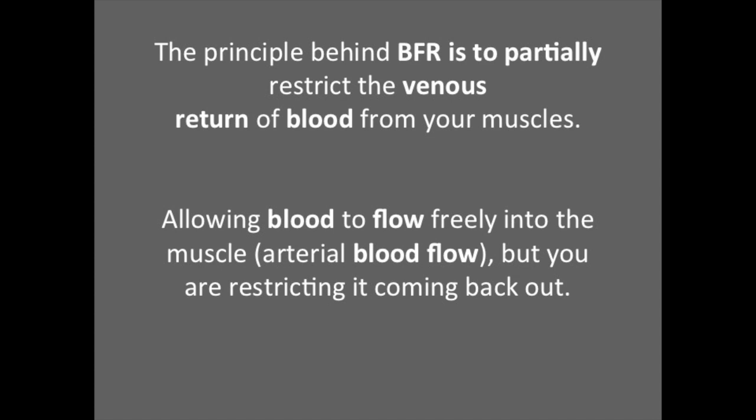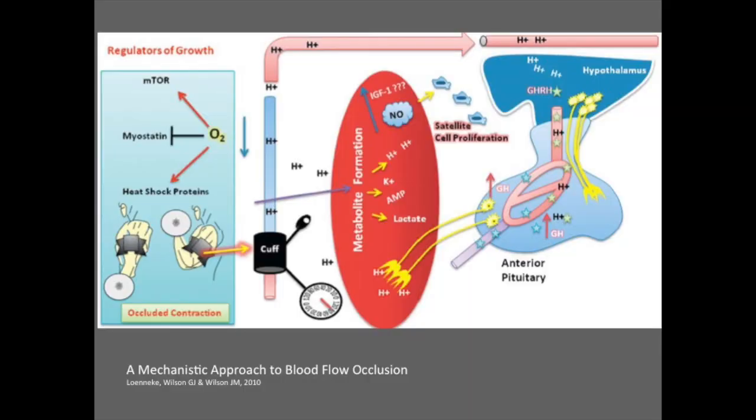The principle behind blood flow restriction is to restrict the venous return of blood from your muscles. This essentially means that you're allowing blood to flow freely into the muscle, but you are partially restricting it coming back out. Consequently, due to the restriction of blood flow, this creates a hypoxic environment and a consequential increase in metabolic stress.